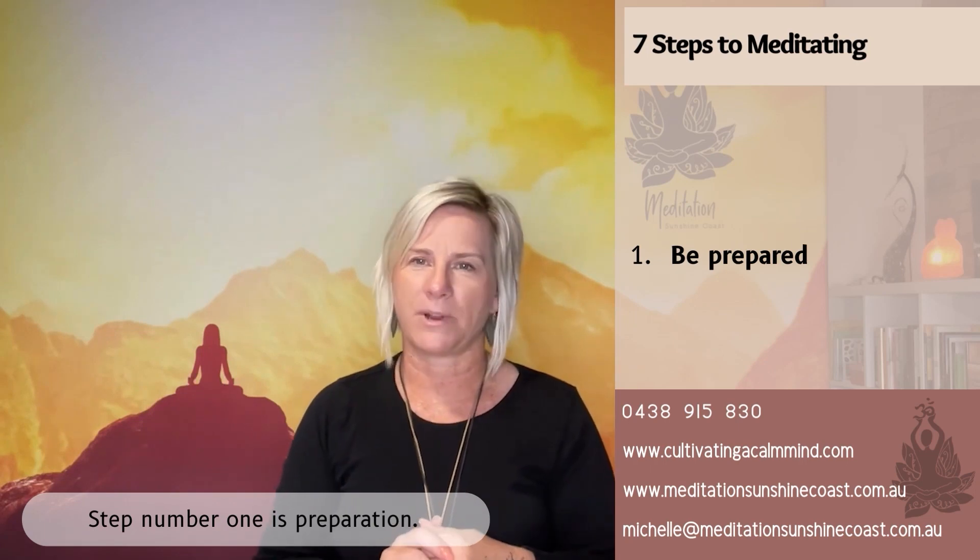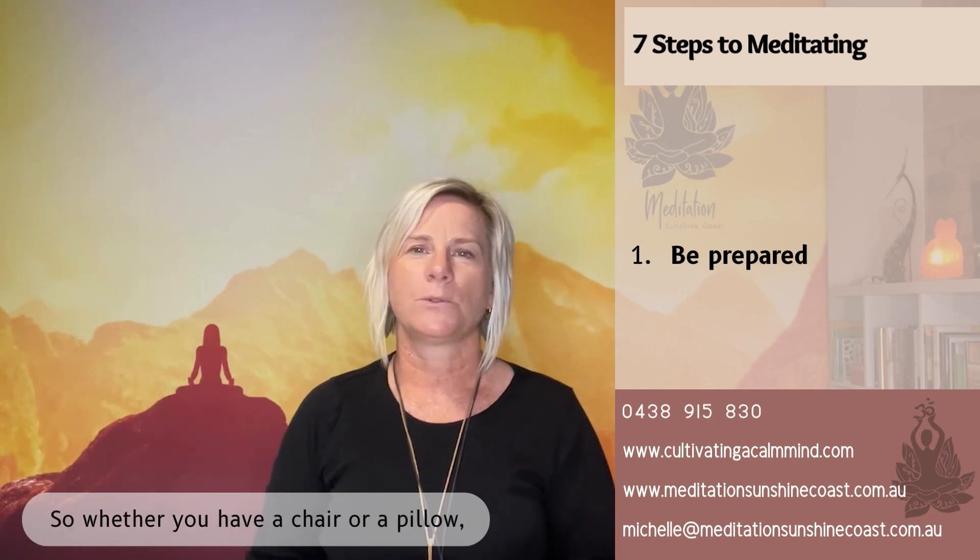Step number one is preparation. To avoid procrastinating and making up excuses for not doing your meditation, make sure you're prepared and your spot or area where you're going to meditate is set up ready to go. So whether you have a chair or a pillow, whether you want music, incense —